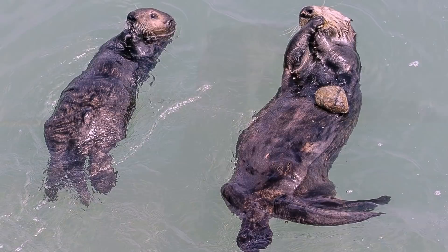Once the pup has shed its lanugo, the mother then needs to teach it how to survive out in the ocean. It'll learn things like how to forage for food, how to avoid predators, and of course how to groom that beautiful fur coat.